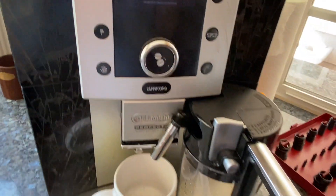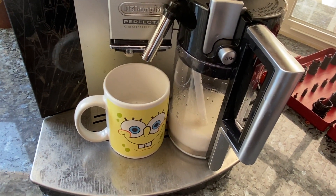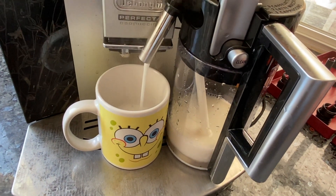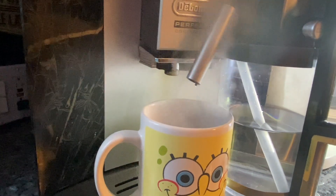When the milk frother is working well on my DeLonghi Perfecta, it makes a great cappuccino. But when it isn't working, you just get a lot of steam.